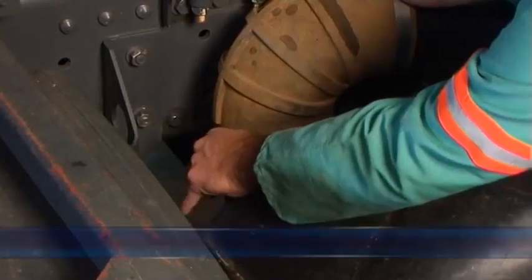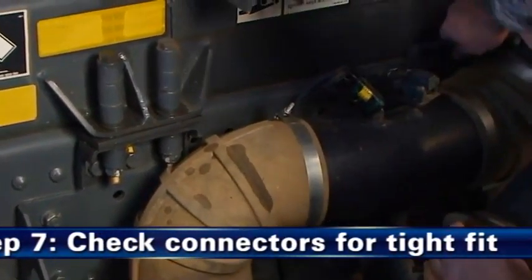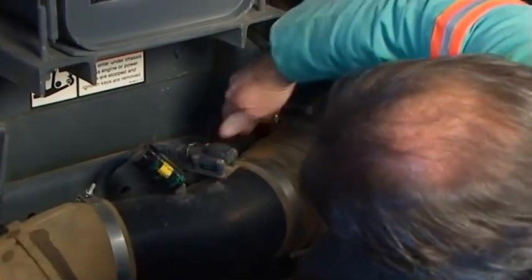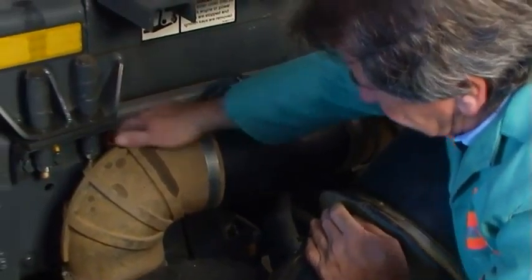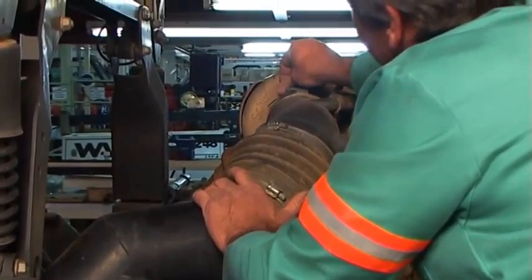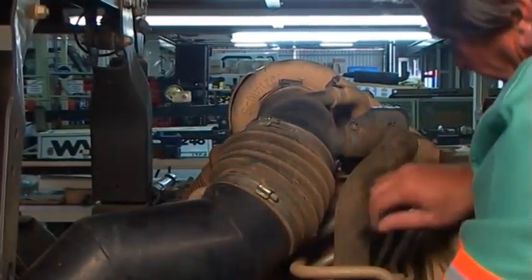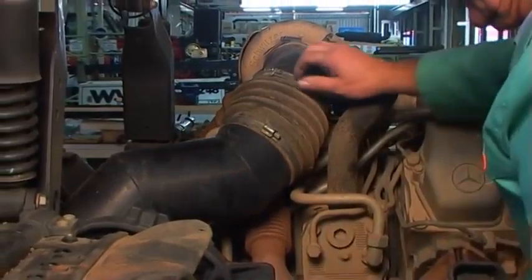Étape 7 : Vérifiez les raccords pour un ajustement serré. Assurez-vous que les indicateurs de maintenance sont remis à zéro et sont en bon état de fonctionnement. Vérifiez que l'ensemble des supports d'installation, colliers, boulons et raccords du filtre complet air est correctement serré. Vérifiez l'absence de trous dans les durites, puis procédez aux réparations ou remplacements selon les besoins. La présence de fuite dans la tuyauterie d'admission permet à la poussière de pénétrer directement dans le moteur.